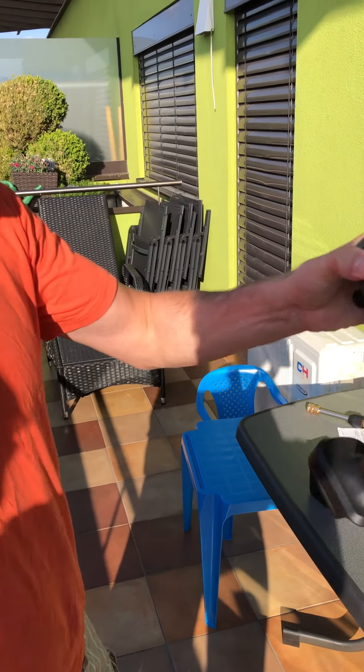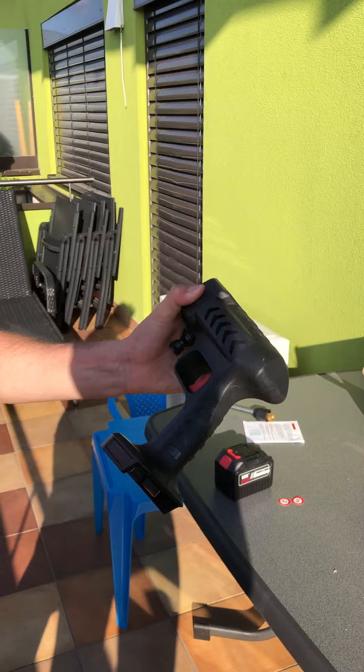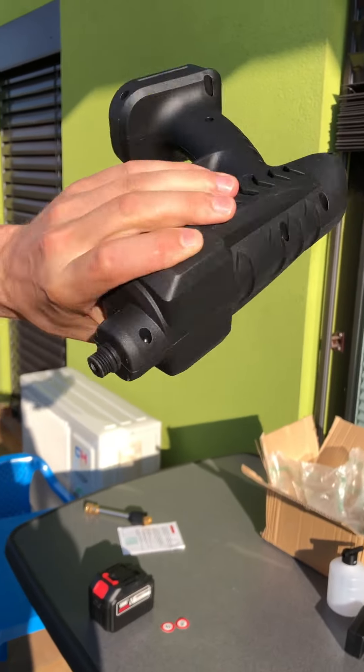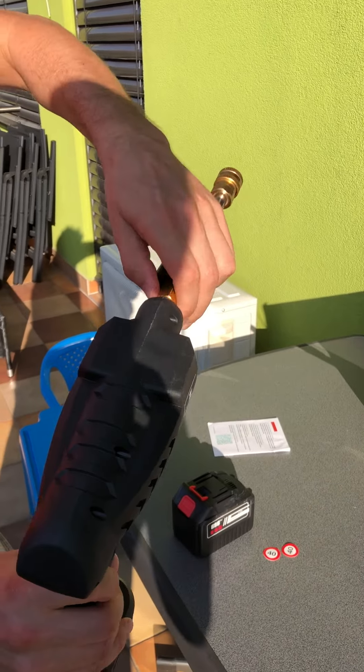Hello, this is a high pressure cleaning water gun from China. It's all clean and dry. Now we will put it together.